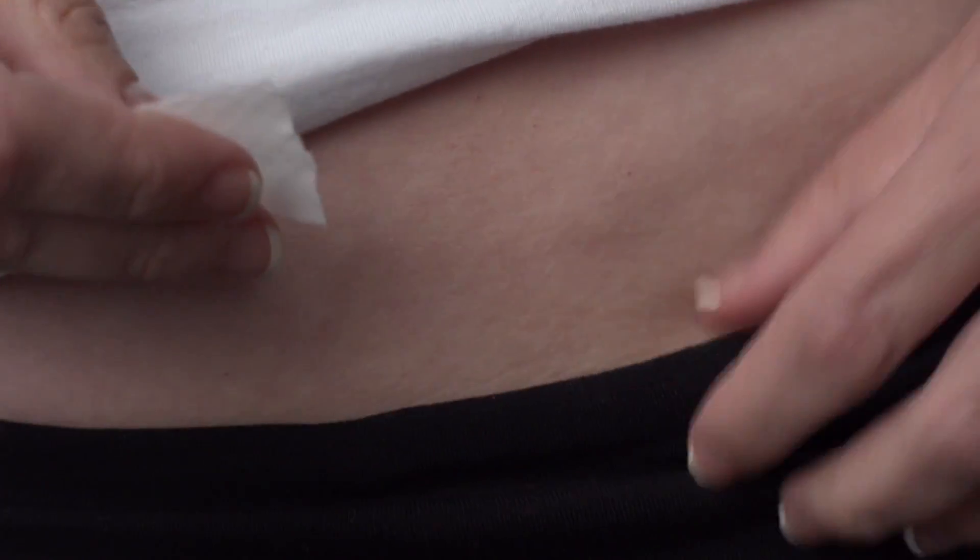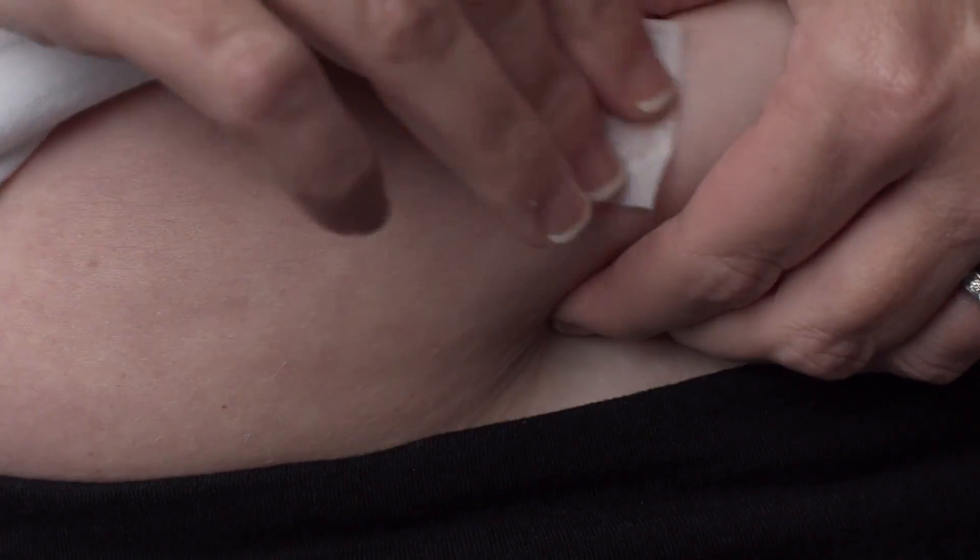Choose an injection site as directed by your healthcare provider. Common sites for subcutaneous injection include the abdomen, top part of the thigh, or back of the arm. For this injection, we will be demonstrating using the abdominal site. Clean the injection site with an alcohol swab and allow it to air dry. You should alternate injection sites each day.